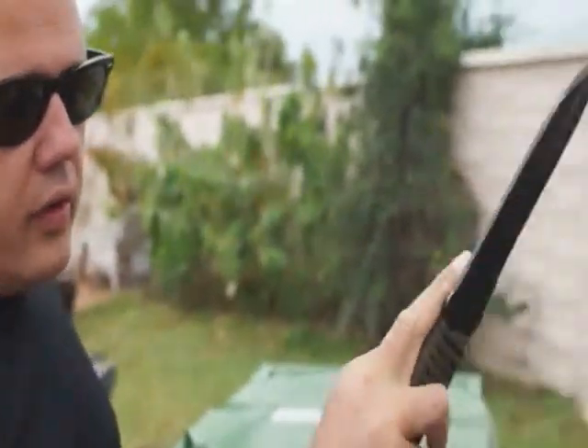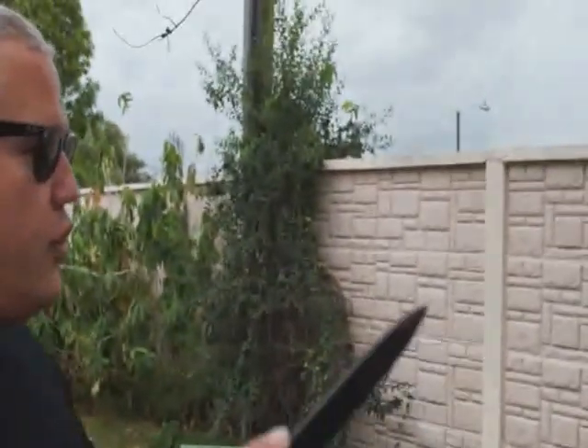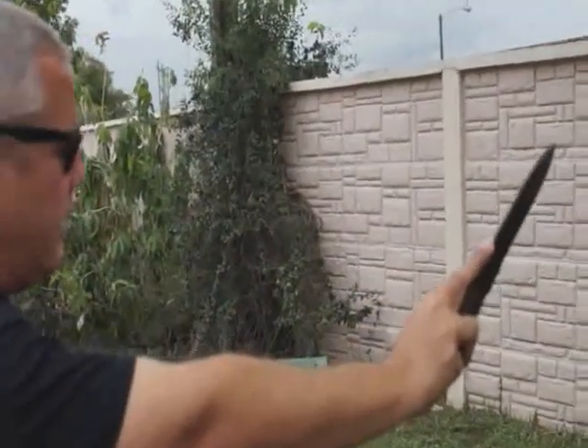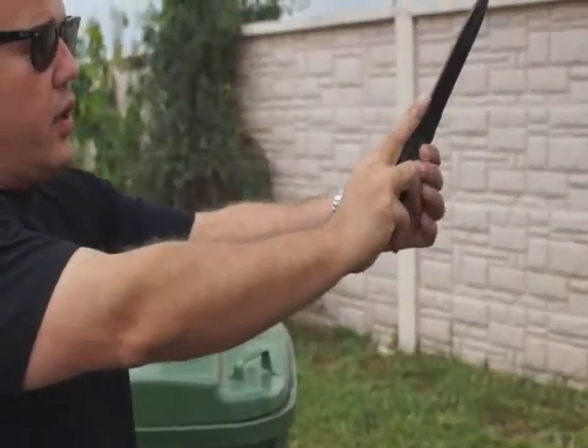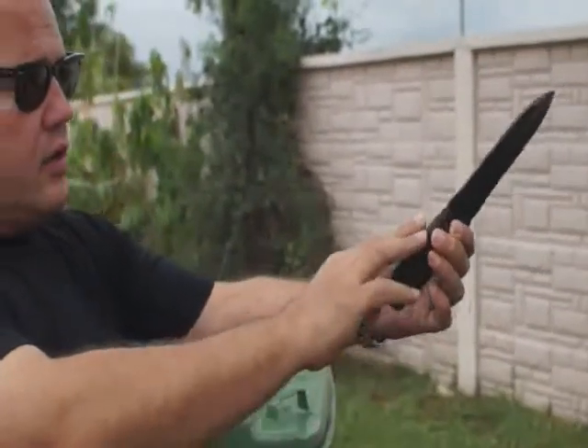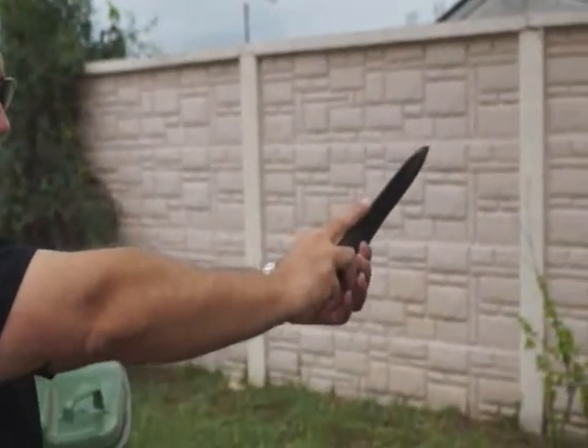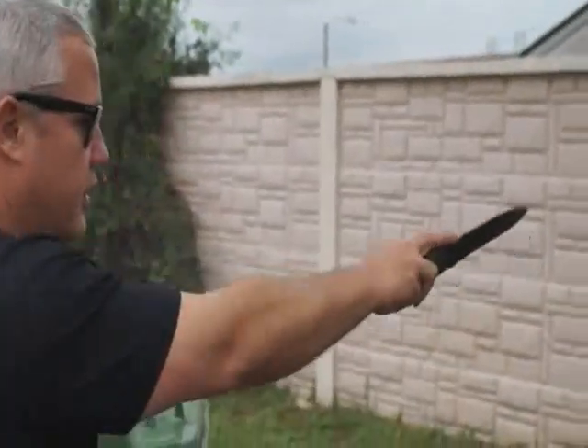You hold the knife either with this finger or the middle finger. When you're going to toss it, you let it go about there. As you're letting it go, you run the finger down the spine so it stops the spin and gives it a flat trajectory. So you throw it, let it go about there, run your finger down the back, and basically it goes like this.